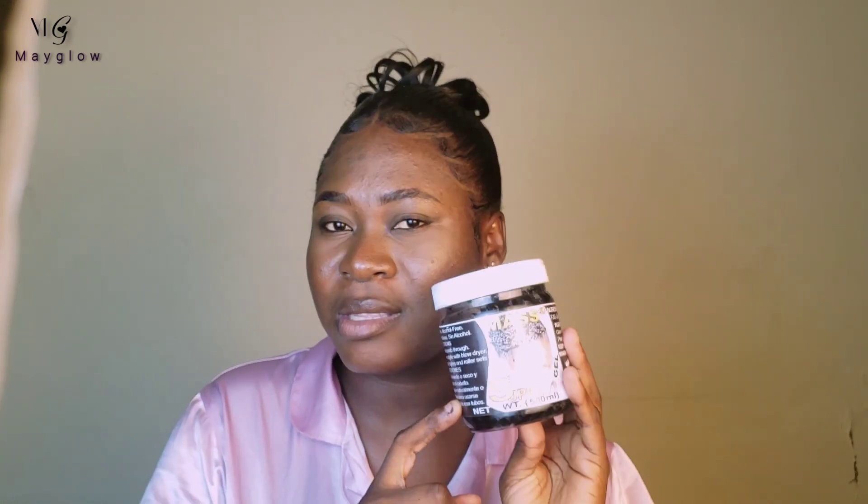I would definitely recommend this product. When you're buying, be aware that in our markets — in African markets — we have two types of the same brand. I want to check how you can use some codes to verify the quality. If you're in Ghana and you need one, just contact me for the original. If you're not in Ghana but you find this brand, make sure you're buying the thick one.